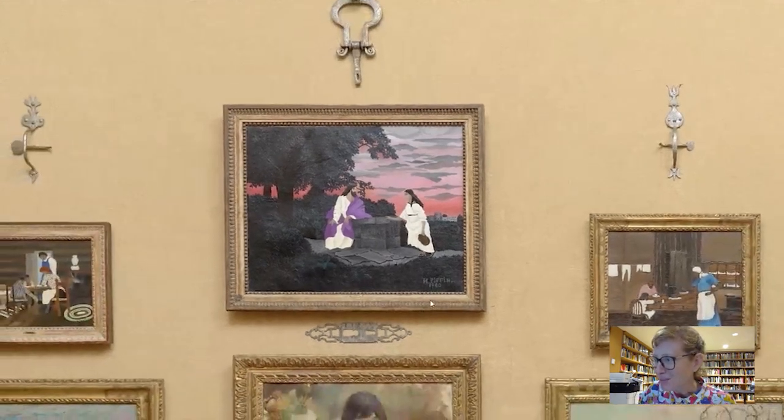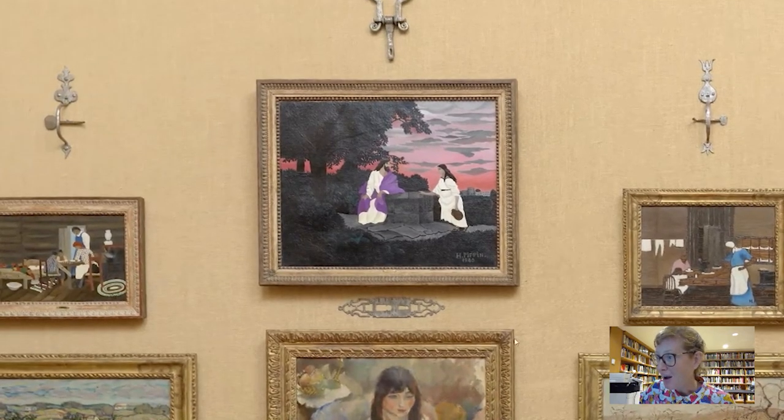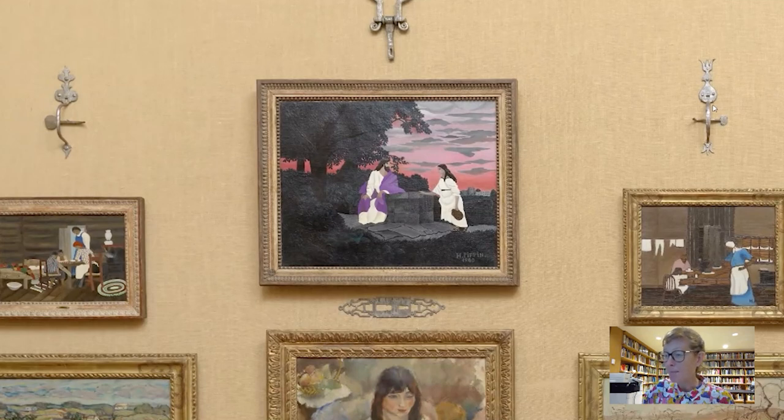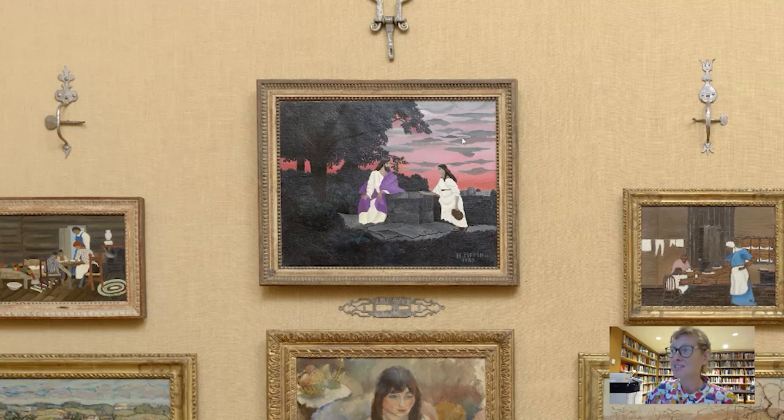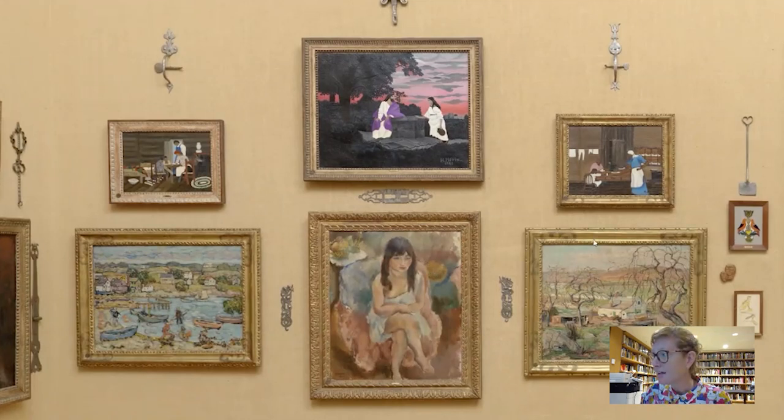Within this room we see it bookended by two other paintings by Pippin, along with various pieces of metalwork and wrought iron. Barnes arranged all of his wall ensembles on visual terms, and it's wonderful the extent to which this Keelix discussion down here looks so much like the silvery clouds drifting across the fuchsia sky in Pippin's image. We've also got other works by Jewell Pasquine, Ernest Lawson — another self-taught artist like Pippin — Albert Malti, and Maurice Prendergast.